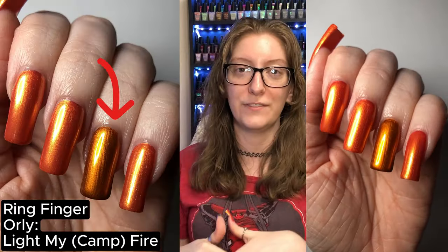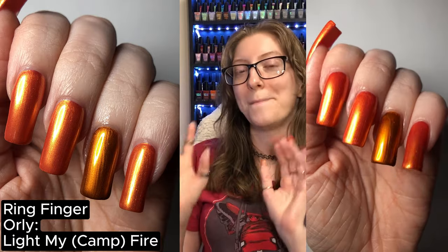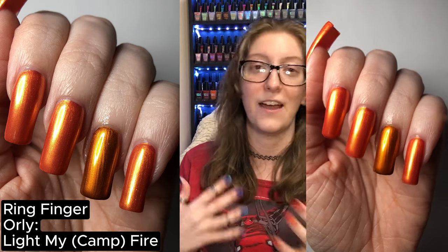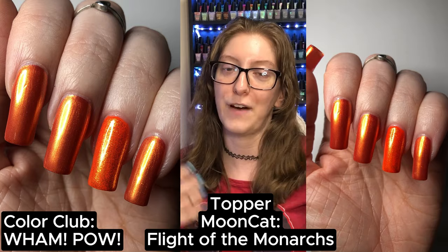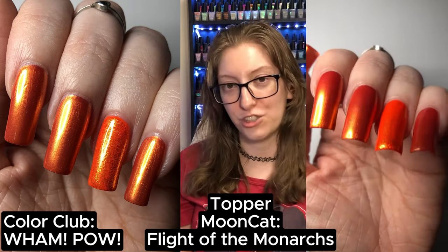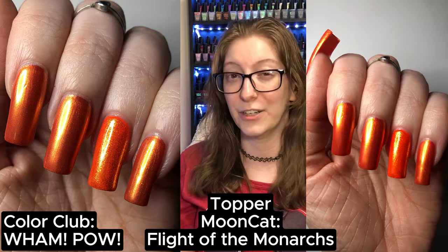Someone on the Nicole Loves Discord wanted me to compare this next to Light My Campfire. I find Light My Campfire is a one-coater and it's a much more pumpkiny orange, so they are not comparable whatsoever. Here it is next to what I thought could dupe it — I feel like I was completely off. Wham Pow was too bright, and while Mooncat's Flight of the Monarchs gave it that purpley tinge I was seeing, Wham Pow was just too bright. I don't feel like I came that close.